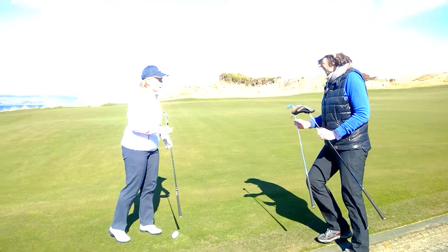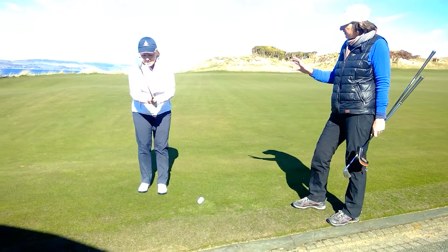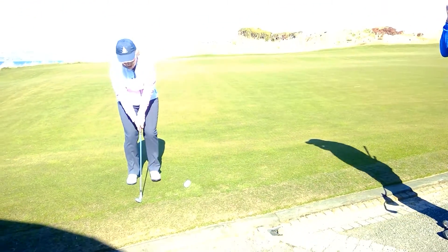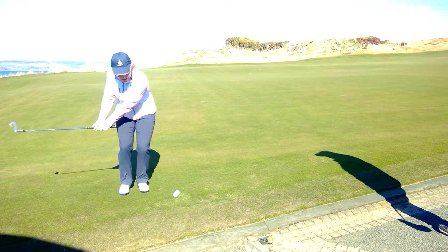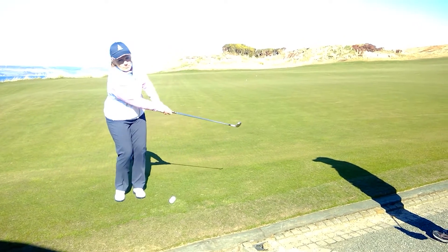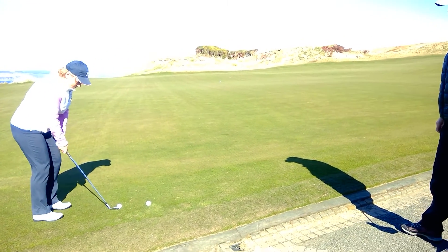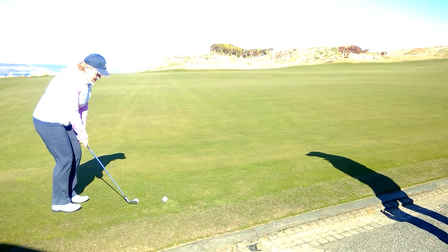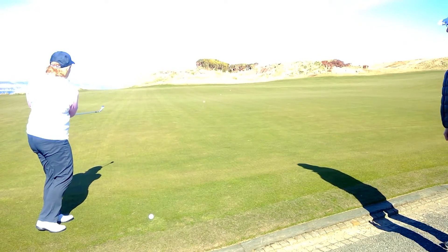There we go, ball pops up and runs. Now what about this hand iron? Same method, same thinking — exactly the same method I used for the hybrid. I'm going to grip it very lightly, my hands are going to be very passive, and I'm going to think about the child swing rhythm. Light hold, passive wrist, child swing rhythm. The ball popped up in the air.